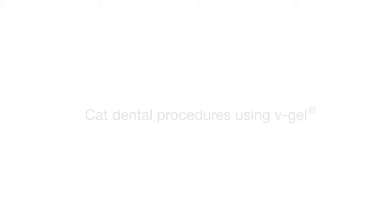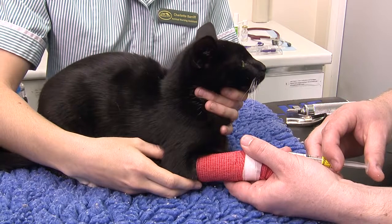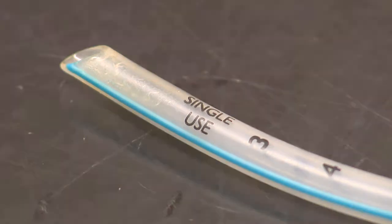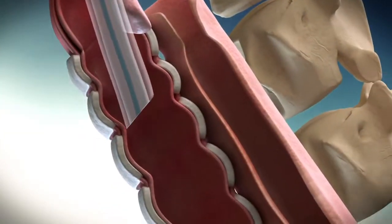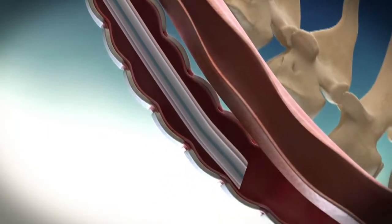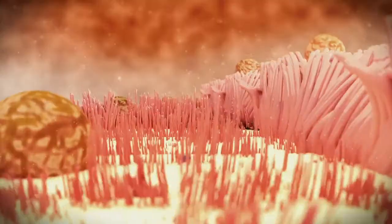There are more tracheal ruptures associated with the process of intubation during dentistry than with any other feline procedure. Studies have shown that standard single-use endotracheal tubes scrape through the larynx and down the mucosa of the trachea, ripping off the sensitive cilia from the surface of the cells. It's not possible to intubate a cat without doing this and so disrupting the removal of bacteria and debris from the lungs.